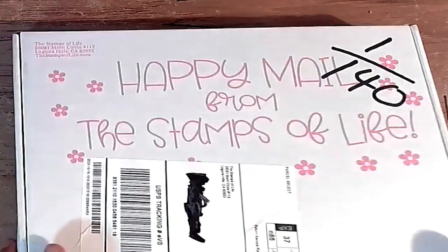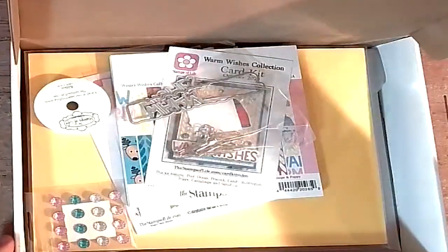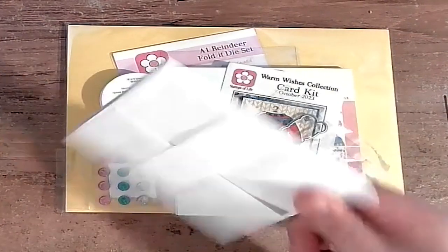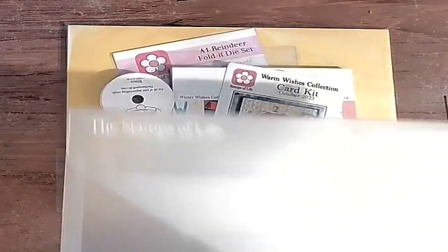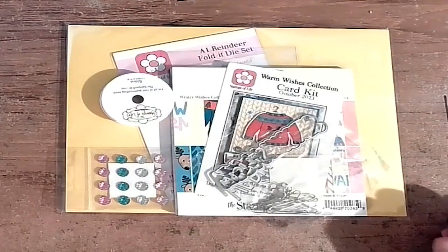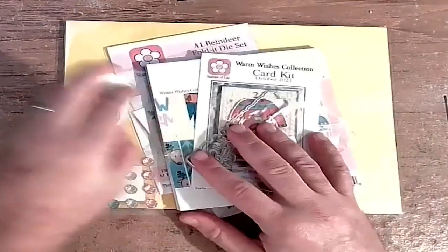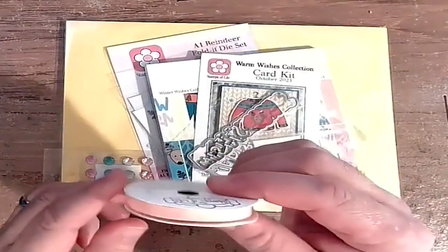As always, I'll use the tool to open it. As always, there's a bunch of envelopes that come in the box and the plastic container that I think will eventually overwhelm our house — we have a ton of them now. We got ribbon; this month's ribbon is a nice pink.